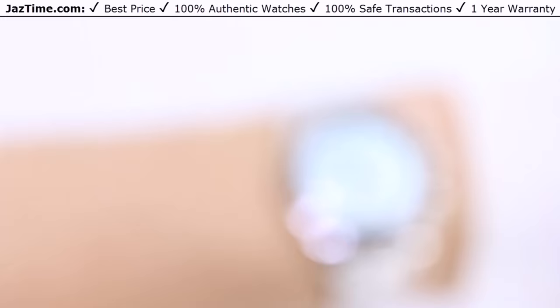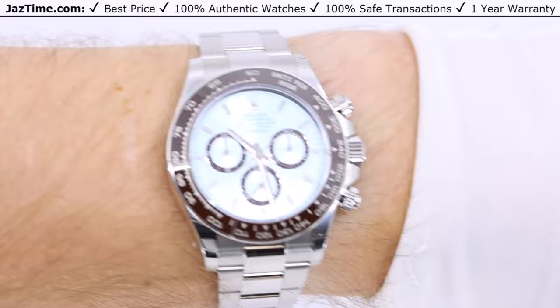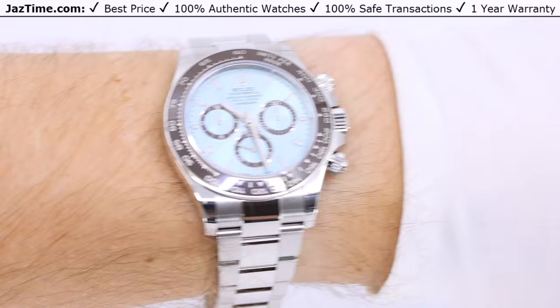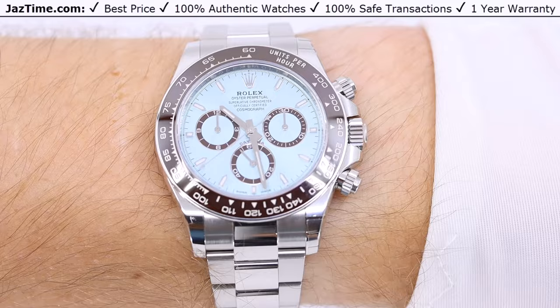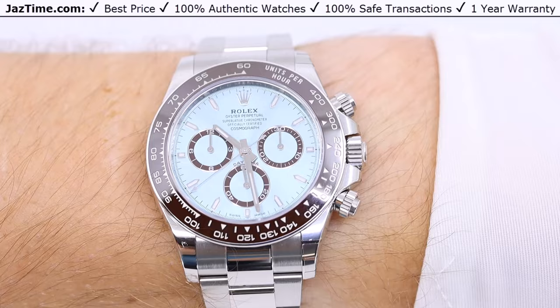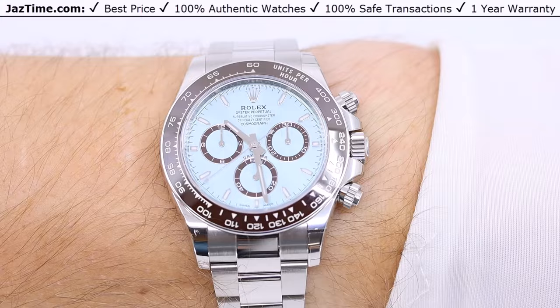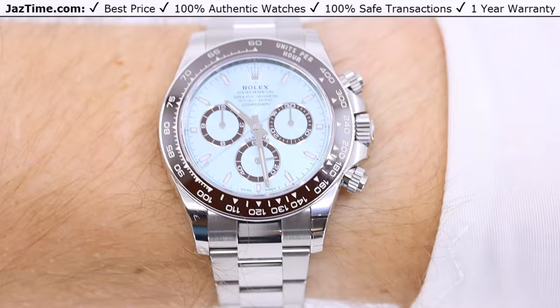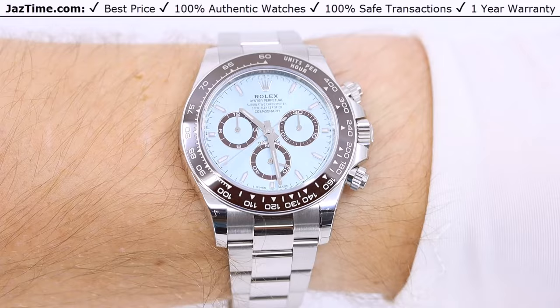Now let's try this watch on. My wrist size is 7.5 inches, I'm 6 feet tall and 200 pounds, and as you can see, this 40-millimeter watch looks neither too big nor too small — it looks just perfect. The Daytona is my favorite Rolex sports watch, and the platinum Daytona is the absolute top of the line — there is nothing higher. If you're lucky enough to be able to afford one, you should count yourself very lucky. Now is a great time to buy it, with probably 10 to 15 years of life left in this reference before they change it.